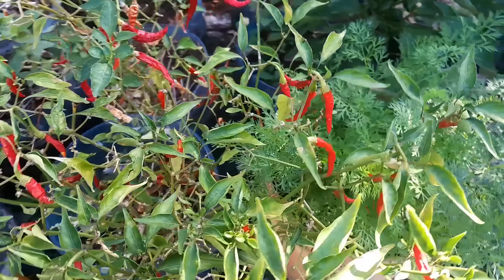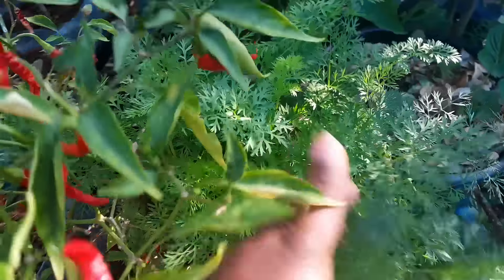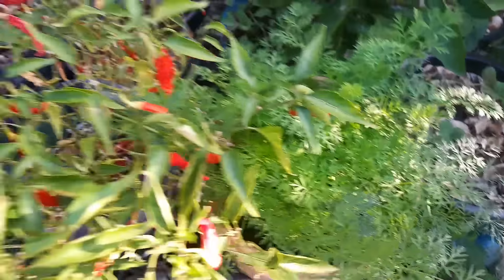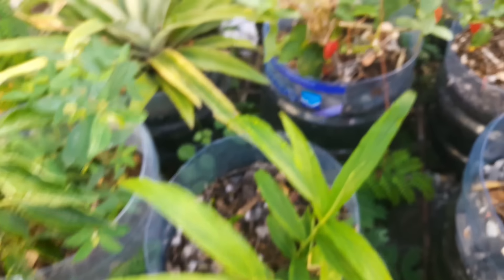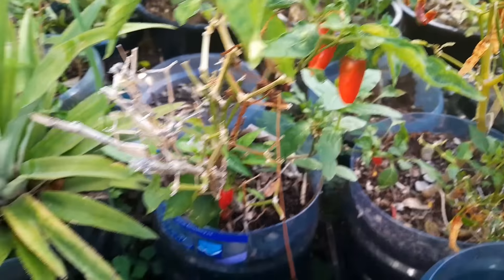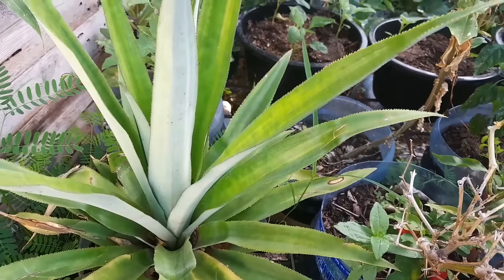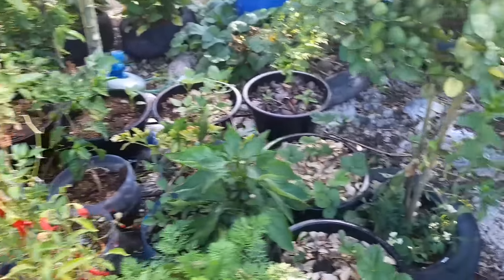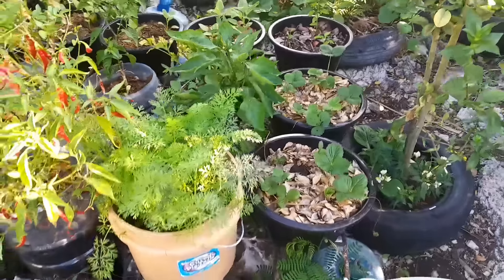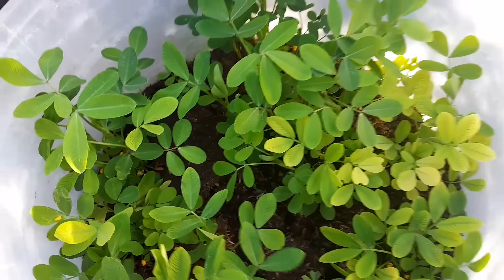That wrap-back manure definitely worked — I can see even before the harvest that it most definitely worked. These are the ginger I was trying to show you from back there. The jalapeño peppers need to come off the plant. This is the baby bell — better look at the pineapple — doing fantastic.